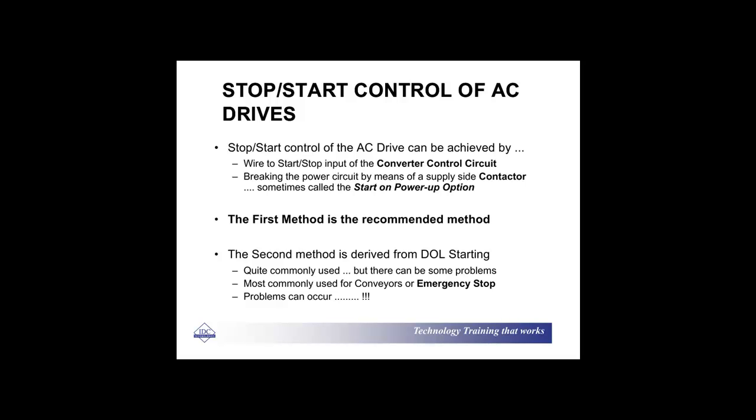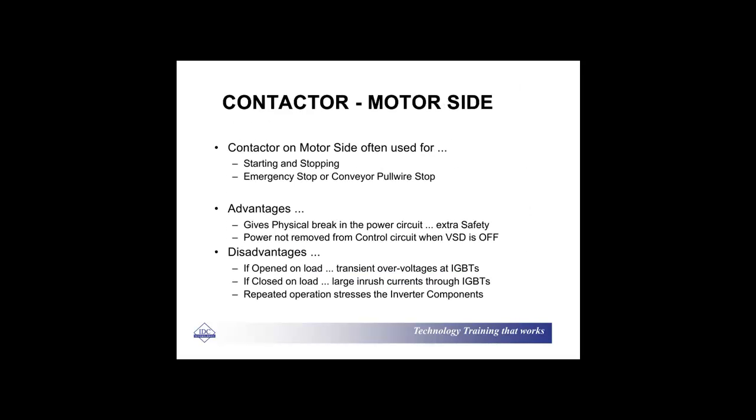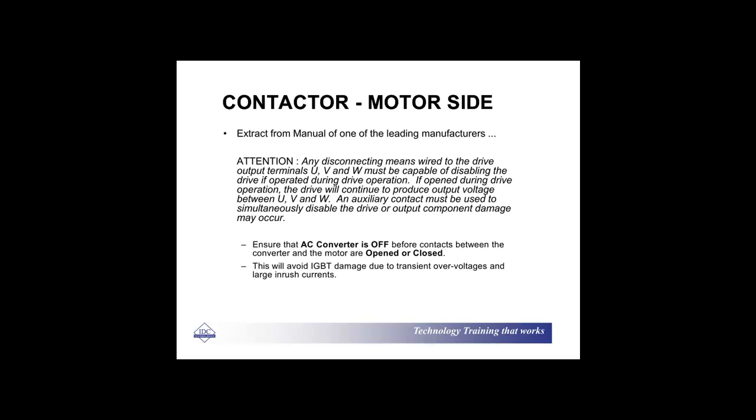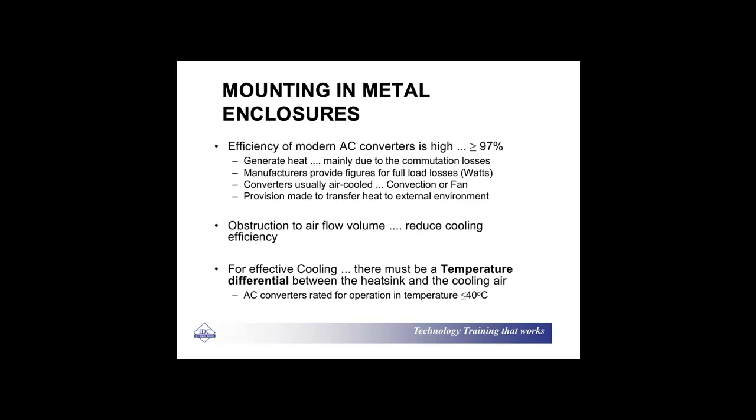For start-stop of drives, the first method we recommend is to start-stop with a converter control system. Regarding mounting in metal enclosures, just watch out for airflow and cooling and keep your cooling efficiency as high as possible.